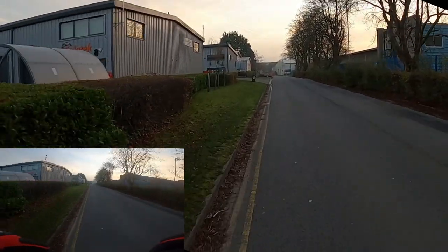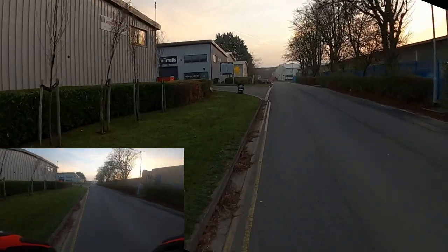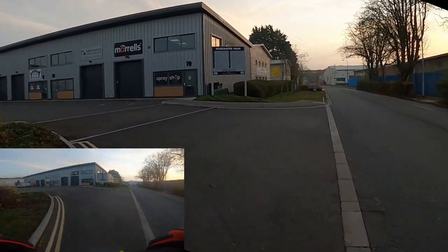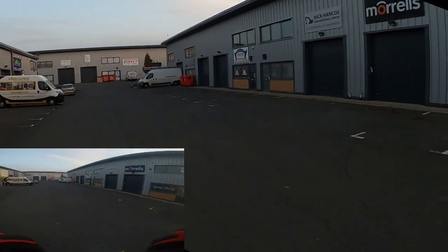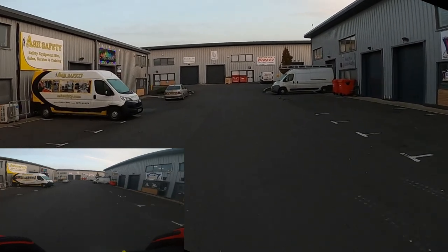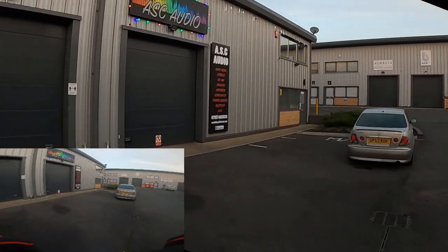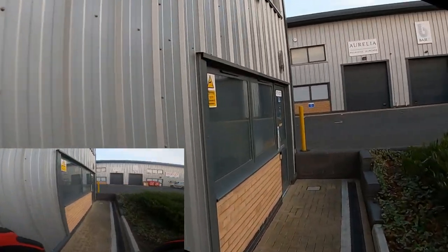There we go — here's work. Not a bad ride in, guys, hope you enjoyed it. I did — blooming amazing. How cool! Oh look, even the Christmas lights are on. Morning!